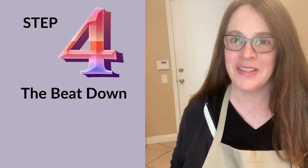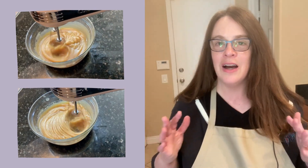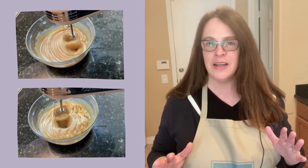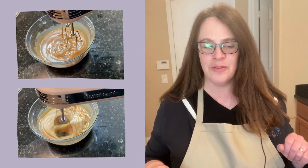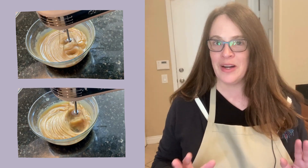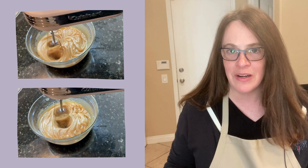Do not skip this step. If you skip the step of letting it cool down to about 110 degrees and then beating it with a stand mixer or electric mixer — unless you're really good at whisking — you will not get the right texture. So be patient. Do not skip these steps. They're very important.